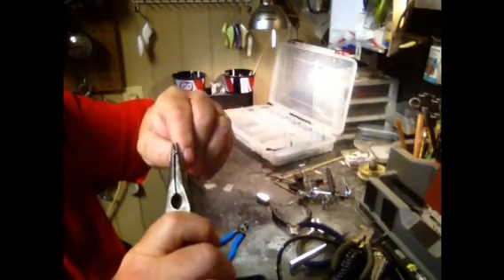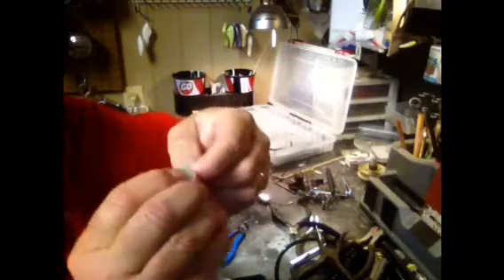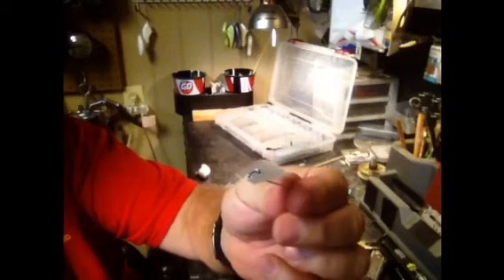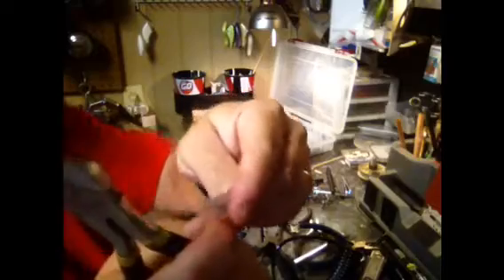Cut off the excess wire — and don't shoot yourself in the eye, this stuff will fly across the room when you cut it. Cut it off real clean and close, then mash that little tip down with the pliers. We're going to feed it through our bill — we already made the hole. Stick the wire through, hold it straight with the lure using a pair of pliers so the line tie is straight, then bend the wire back over the bill and into that little slot. Smash it down a little bit to make a hook so when you insert it in the lure it's not coming back out. We've got our line tie in the bill.